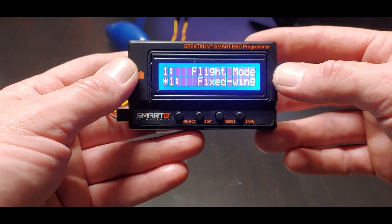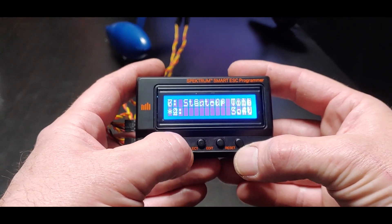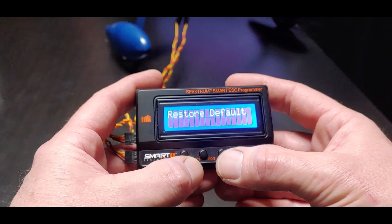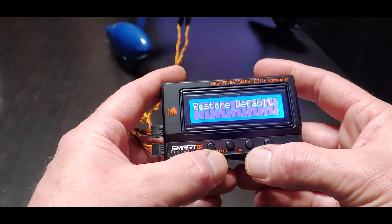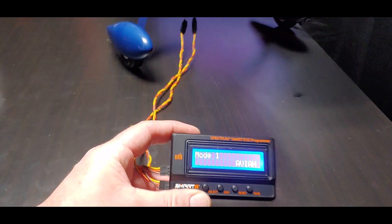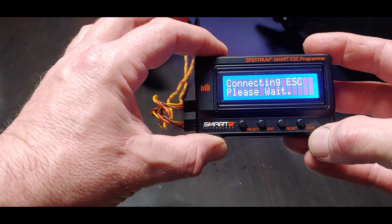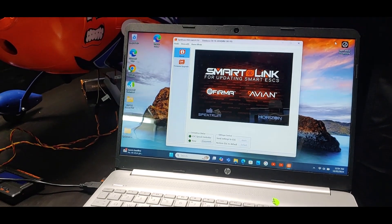Power the ESC and touch the button on the right. We've got software version 4.0.02. Let's see if there's an update available for it.